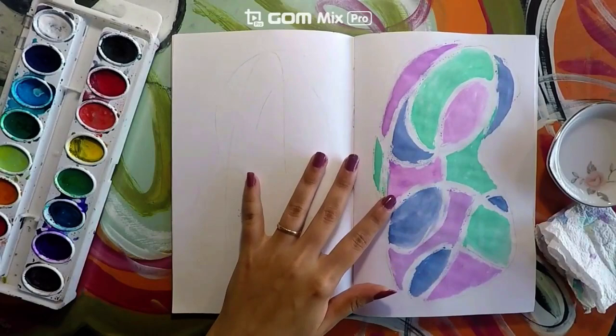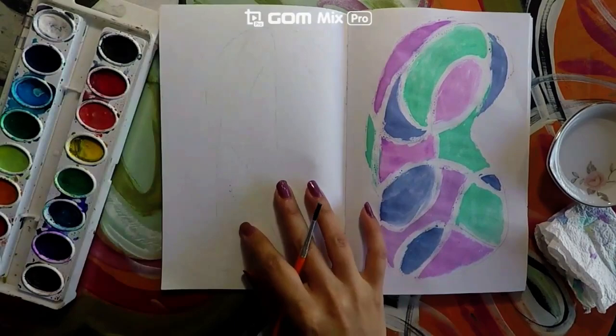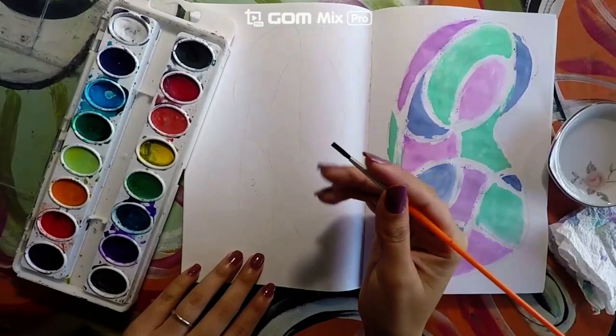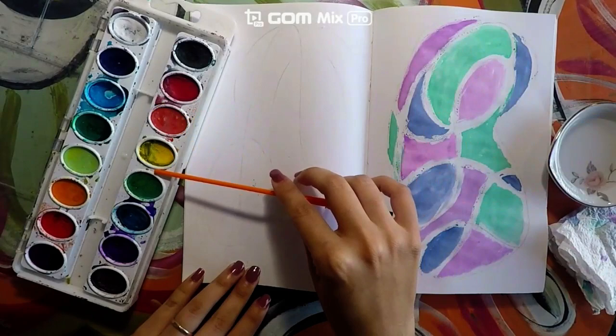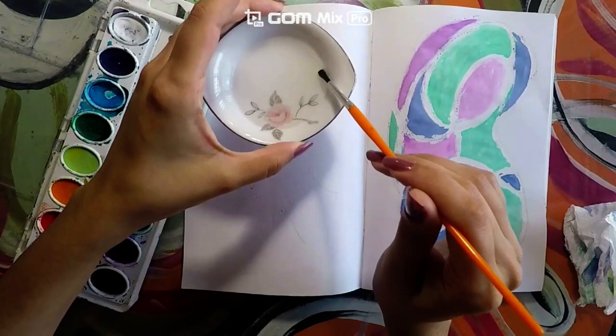I am going to start on this side over here. Since we did the cool colors last time, we are actually going to be working with the warm colors this time. What are warm colors? Think about a very sunny day — what kind of colors would you see? Yellows, reds, orange. Those are the colors we will be seeing on a sunny day. Let's get started with the coloring.